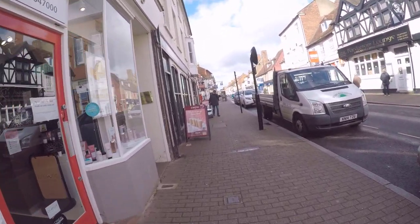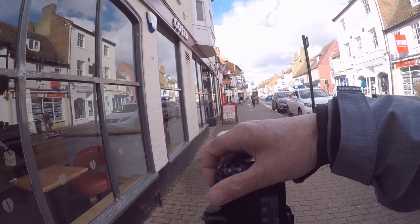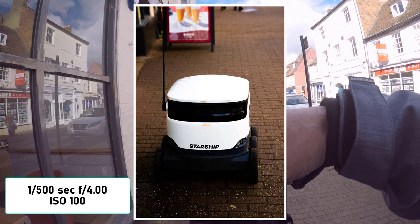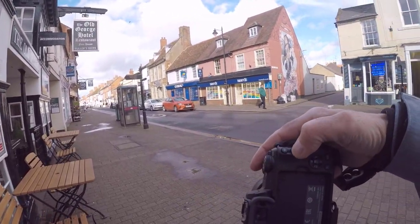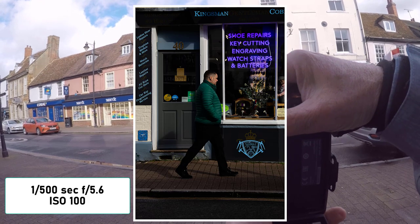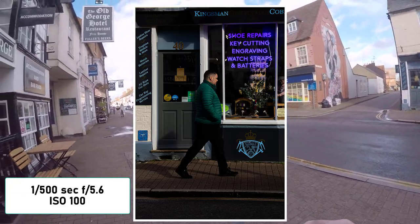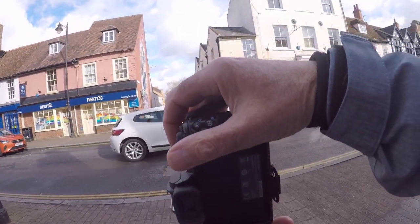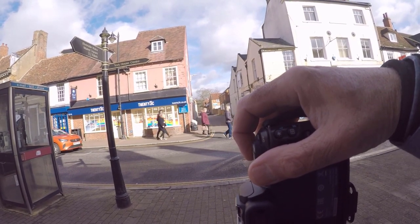I moved along a bit and just in front of me is one of these robots. These robots are in Milton Keynes delivering shopping and food that you order online - so I thought I must get a shot of this as a street shot. Then I moved along and saw this shop opposite which is a shoe repair shop and I saw this chap walking past and I thought I must get this one. Again I like the colours and the light and the shadow.